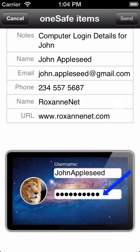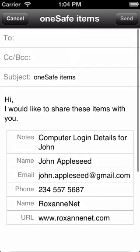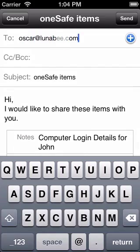Notice that for security reasons, the password appears as a string of dots. Add the recipient's email address up here and click send.